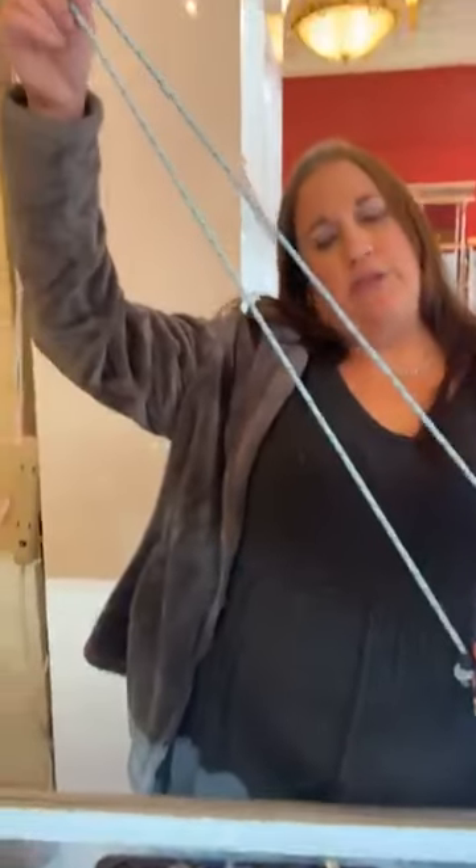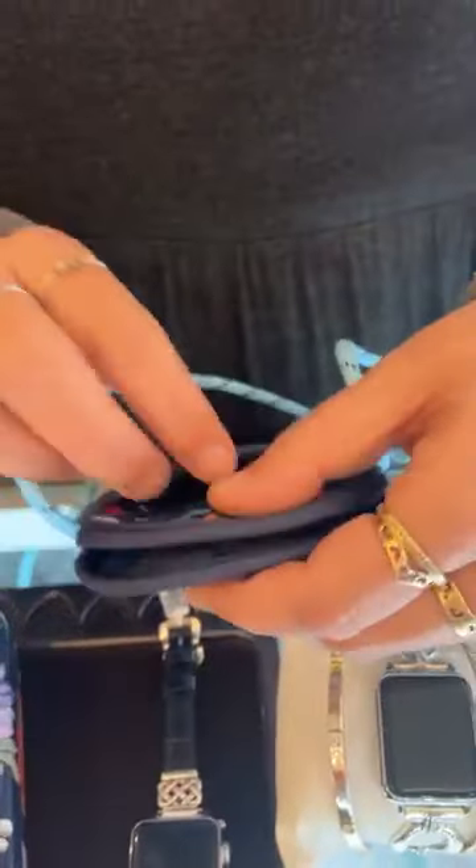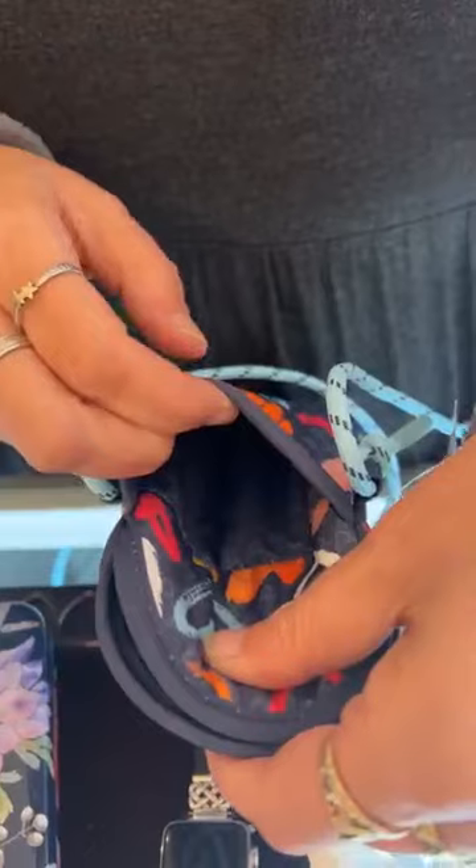Just a quick reminder: we are still doing the Brighton sunglass case giveaway. If you purchase any pair of Brighton sunglasses, you do get this case — it's a $60 retail value. It has a long strap that you can wear crossbody or regularly, a nice magnet closure, and you can put your sunglasses and other little essentials inside. If you have any questions or need anything from today's video, please feel free to call or text 440-988-7826, or web chat at www.mermaidstail.net. We will see you tomorrow!